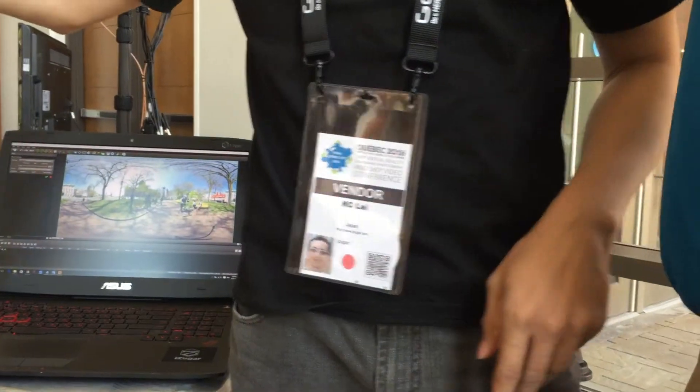Hi, I'm Dan Speckbron with Matterport User Group Forum, and we're with Casey Lai from iZugar. Casey, tell us about this camera you've got up here that looks crazy.